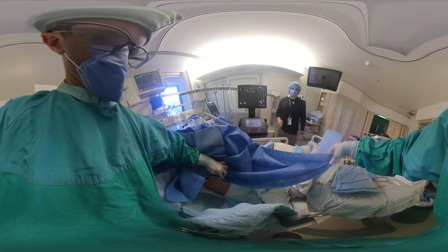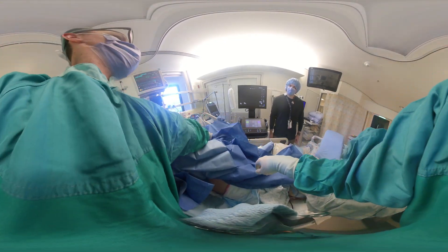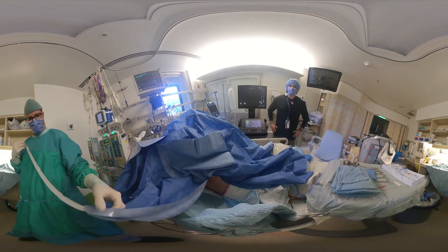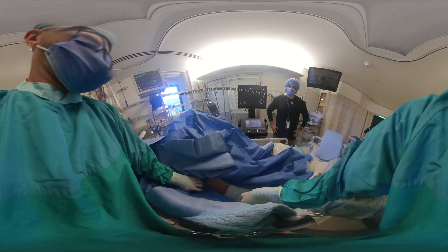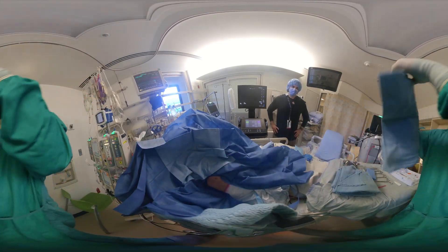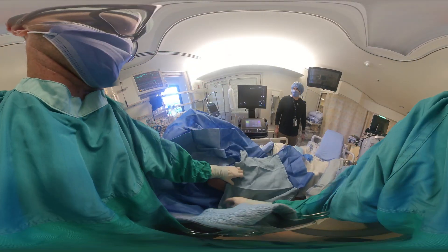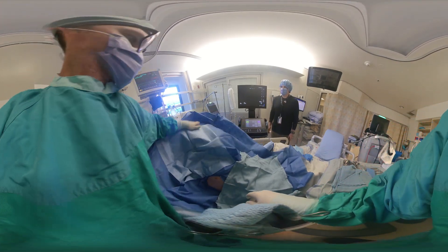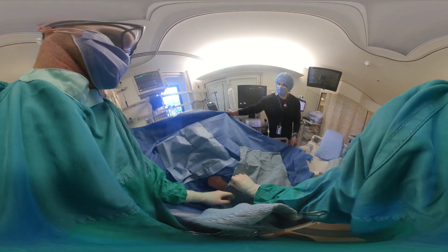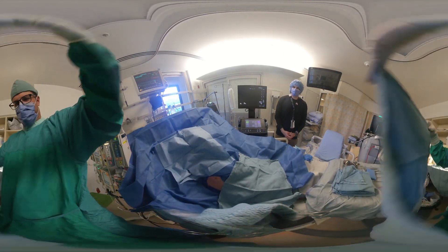We're preparing the drapes here. We did some landmarking of the chest prior to make sure we would set up the drapes appropriately. The area has been prepped and now we're just draping, making sure it's as clean as possible at our insertion site and smoothing out the drapes. This is our standard procedure in the ICU — we make sure that the whole area is prepped.